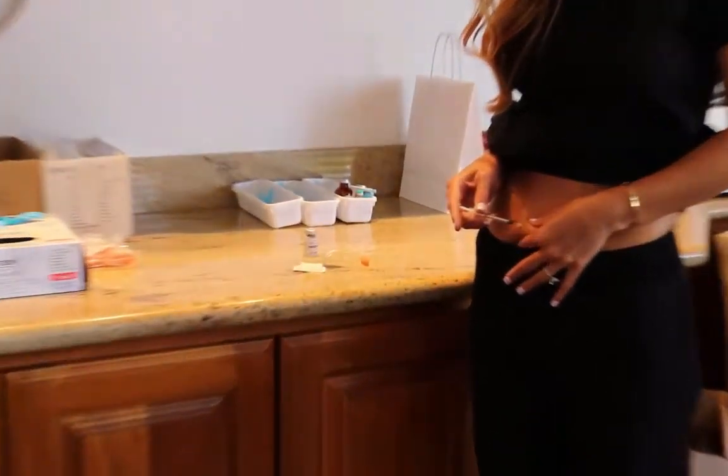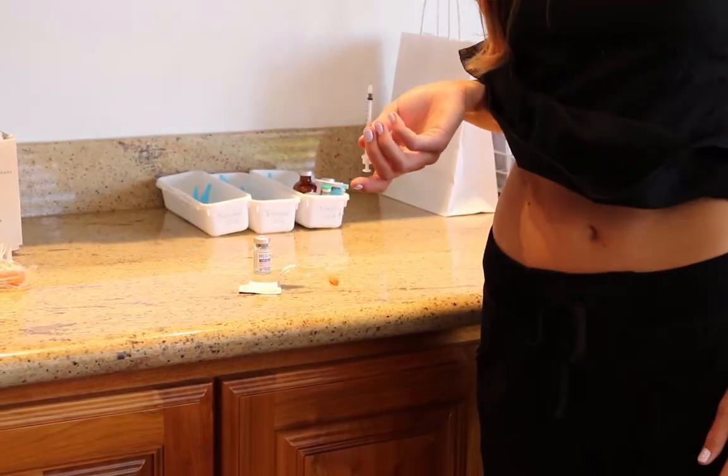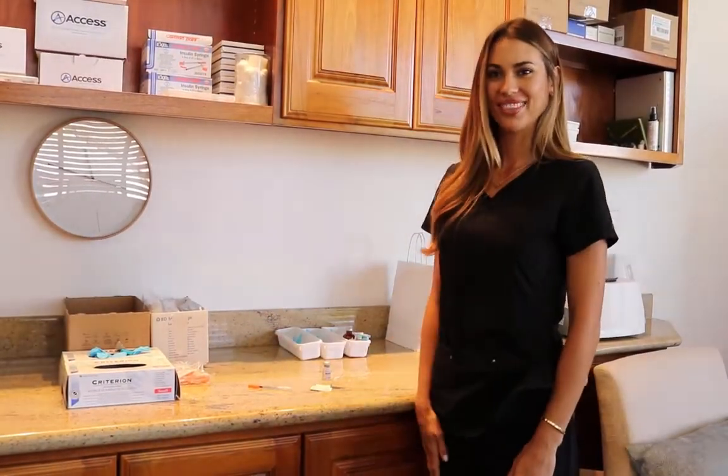Press the plunger with your hand. You're all good to go. No blood. Smallest needle in the world — you won't even feel a thing. Recap your syringe and throw it away. Thanks guys.